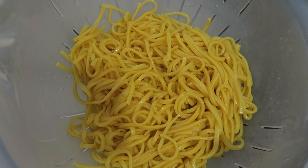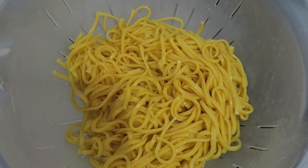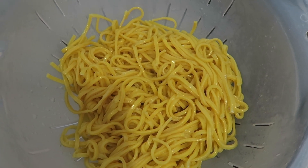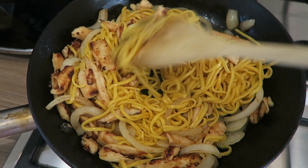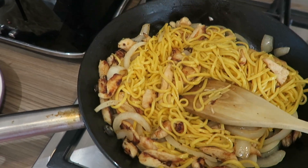My noodles are cooked, so what I've done is cooled them down with some cold water. I'm going to add them into the frying pan — cooling them down means the noodles don't carry on cooking because they're already done. Now I'm adding them into the pan with my chicken and onion and just mixing them in nicely.